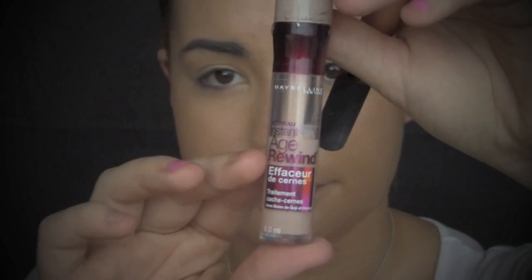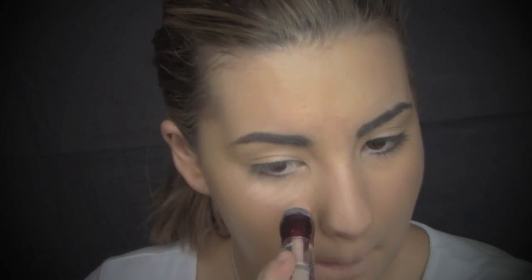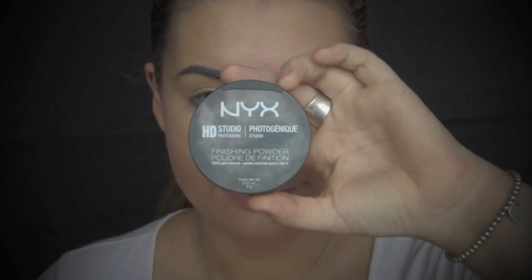Once I've applied my foundation, I'm going to take Maybelline New York Instant Age Rewind in Fair Clair and add that to any high points of my face to give a highlighted effect. I'm going to be buffing that into my skin using a Real Techniques Contour Brush. For powder, I'm going to be using NYX HD Studio Photogenic in Translucent, applying that with a large fluffy brush.